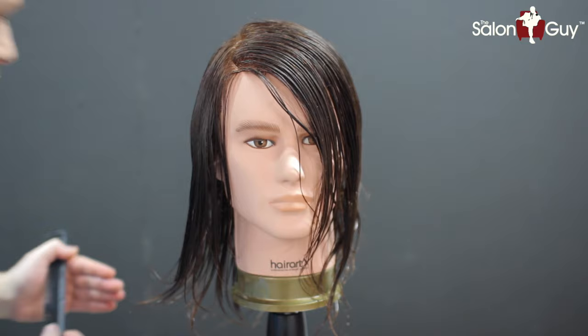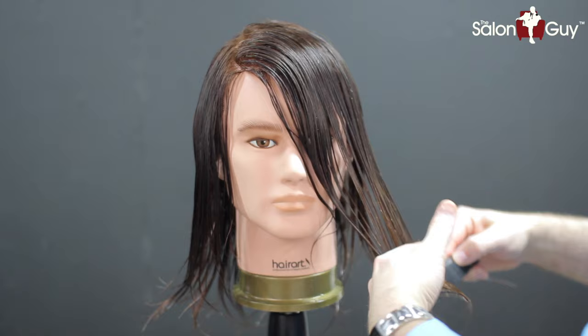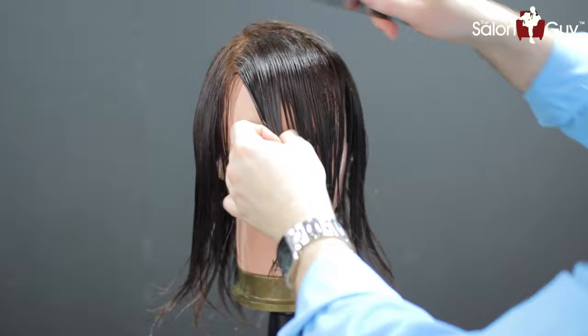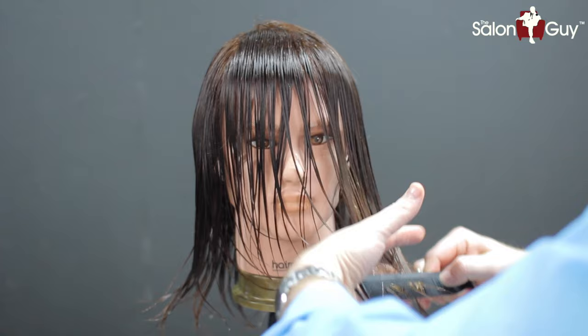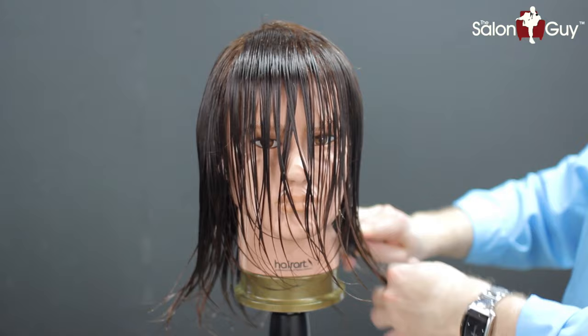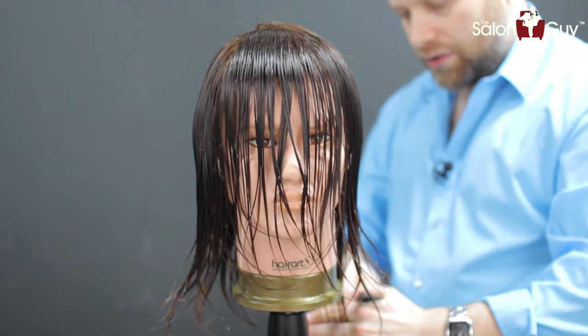I'm going to do that on this side as well. You can part this pretty much anywhere you want to — right here it's kind of parted on the side. Depending on how you want this worn, you might just want to brush this all straight down and chip into it like so. For this particular look, or for any guy that wants this kind of look, this is about a lived-in, rugged, grunge type feel. You don't have to worry as much about precision — you want this to really be a little more on the edgy side.